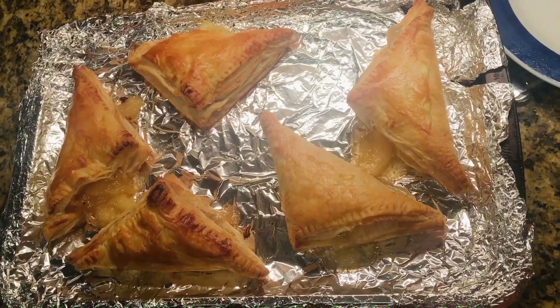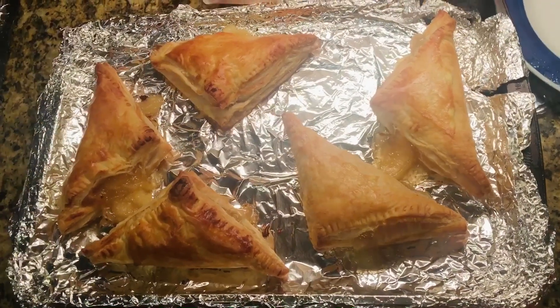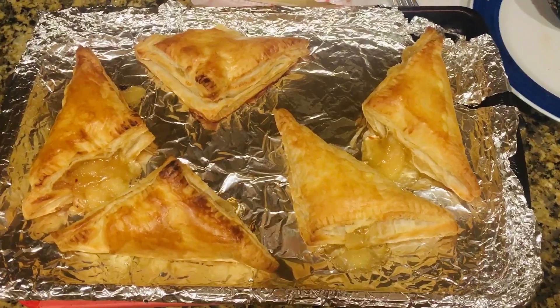So exactly after 5 minutes at 375 degrees Fahrenheit, this is how it will look. Here we go!